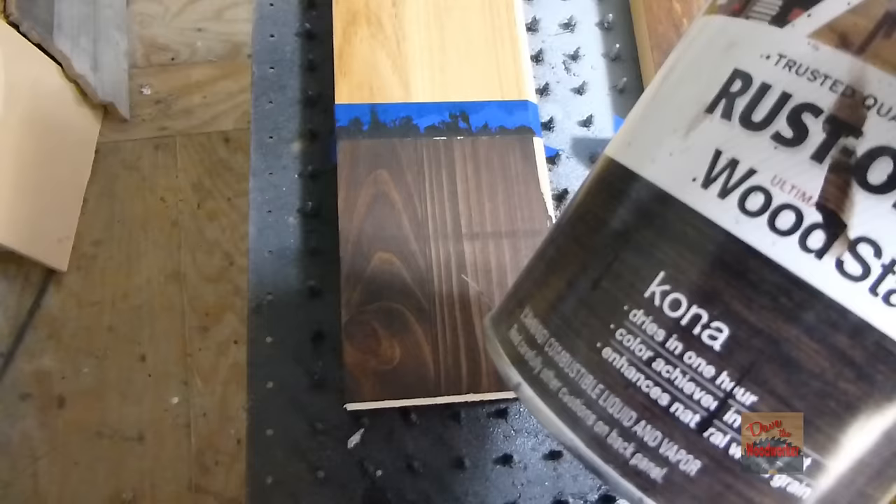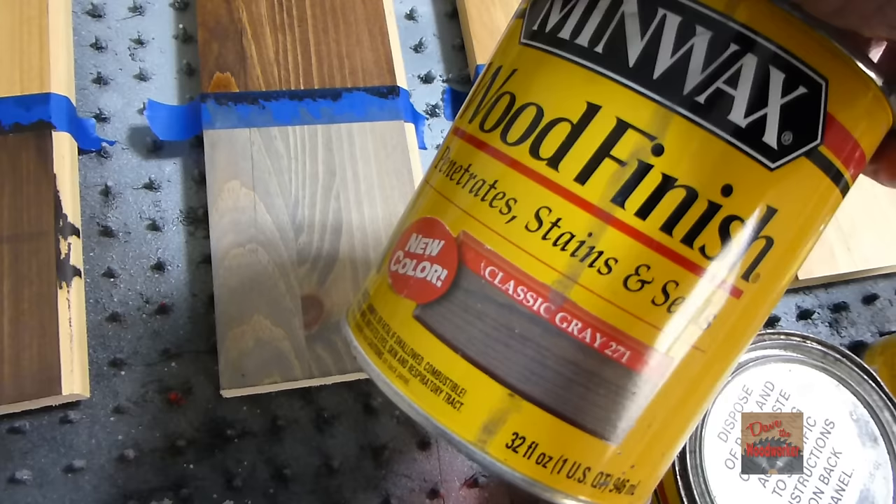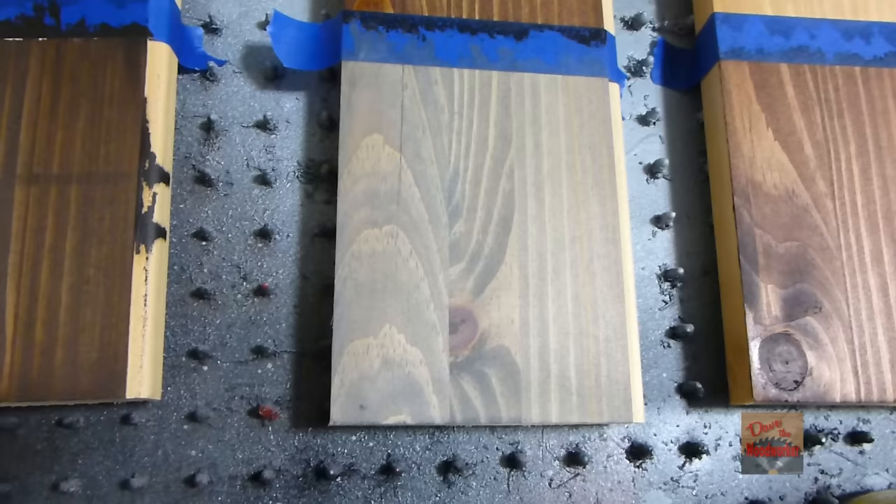This one here is gold oak finish. This one here is the newest stain I started using — Rust-Oleum Kona. I like the look of the brown of it. This one here is another new color called classic gray. If you want the gray effect, I think it done good.